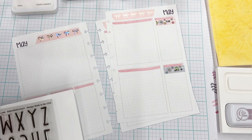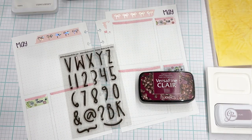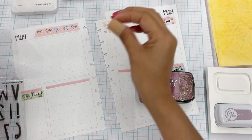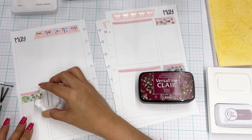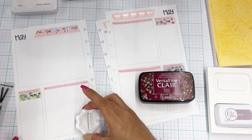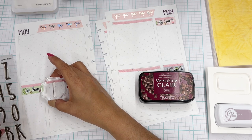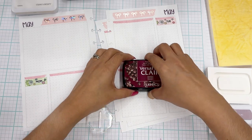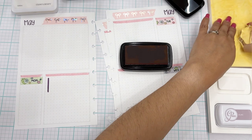I'm going to use my Catherine Pooler inks for this — actually I think I'll use the dark Chianti VersaFine Clair because I want the date to really stand out. I don't want it to blend. This stamp is kind of tricky because it likes to lean on its side before I grab it with a block — but this time it didn't. I'm going to put it in this corner. That dot grid really helps — I hate to admit it.